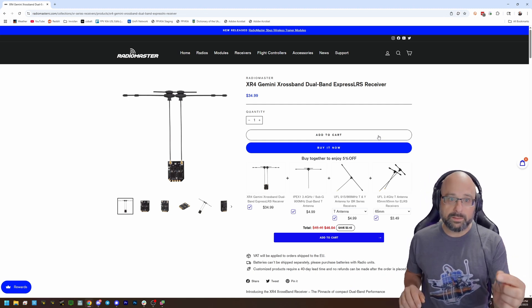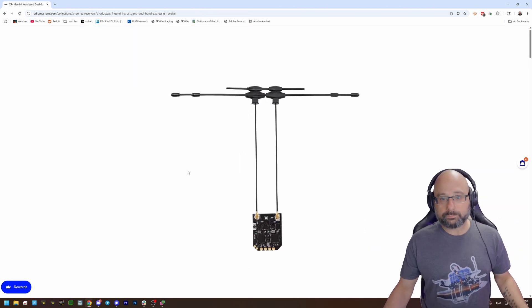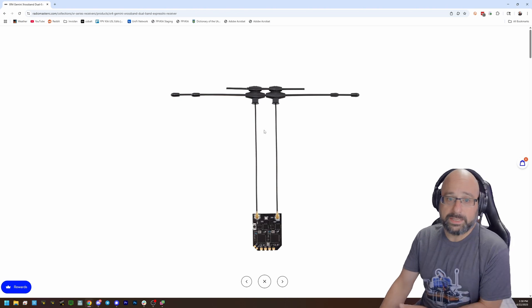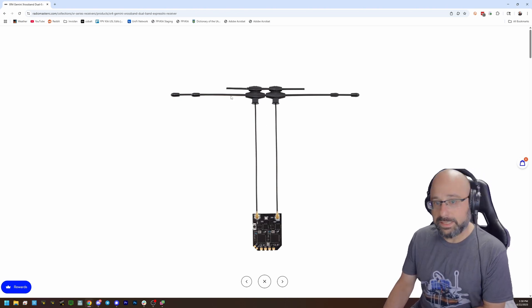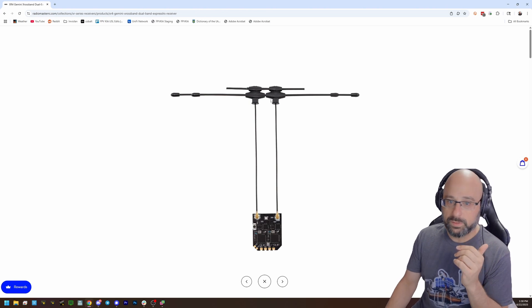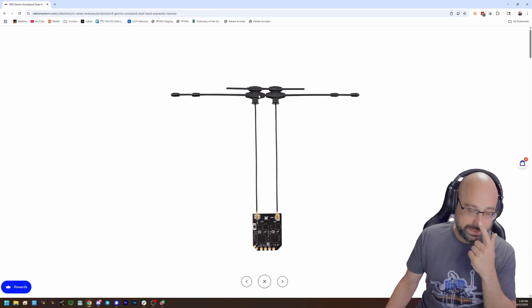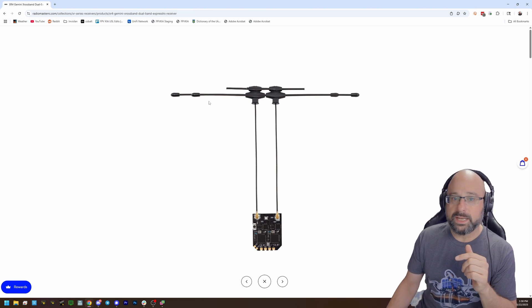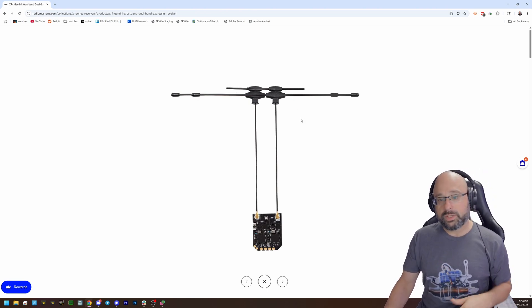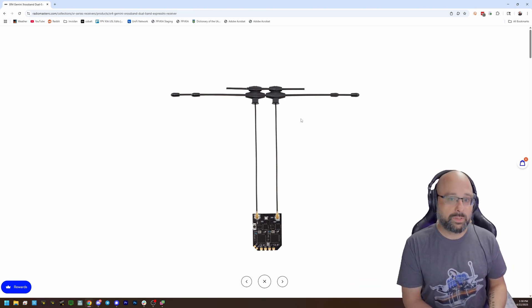So why does the DBR-4 have four antennas? If you look at the XR-4, it has dual band antennas. These antennas are tuned — this is actually two antennas laying one on top of the other. It's a little confusing because they're laid perfectly over each other, so it just looks like one antenna. Each of these antennas has both a 900 megahertz and a 2.4 gigahertz element, so they can operate in either 900 or 2.4 depending on what the radio is doing.